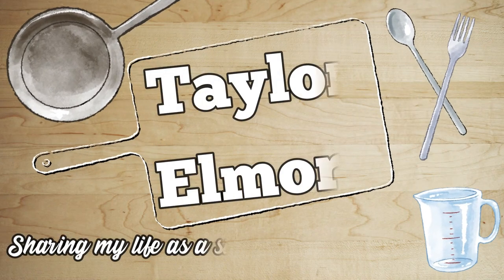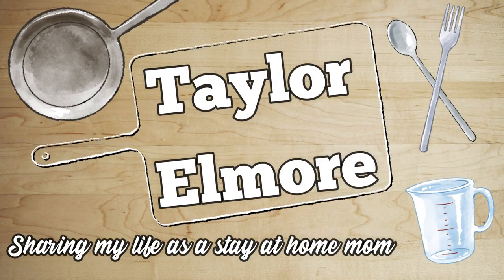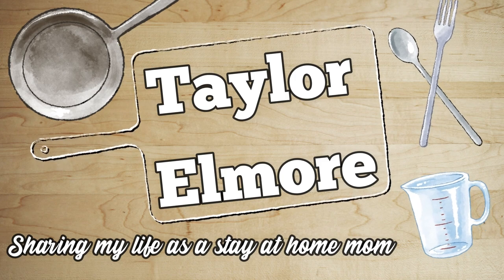Hey guys, welcome back to my channel. If you're new here, hello and welcome. I'm Taylor and if you like these kinds of videos, I hope that you'll subscribe down below.